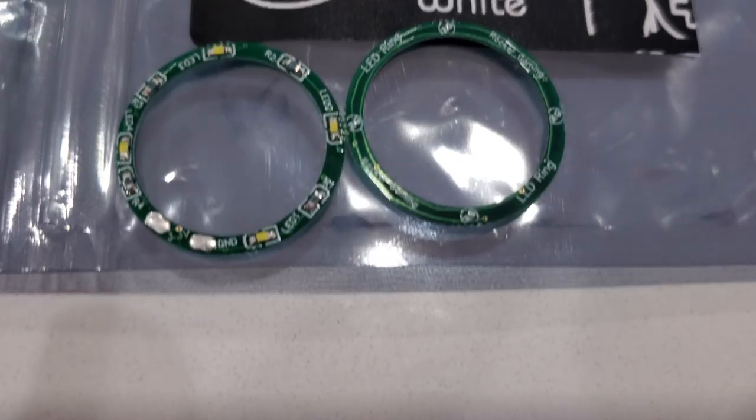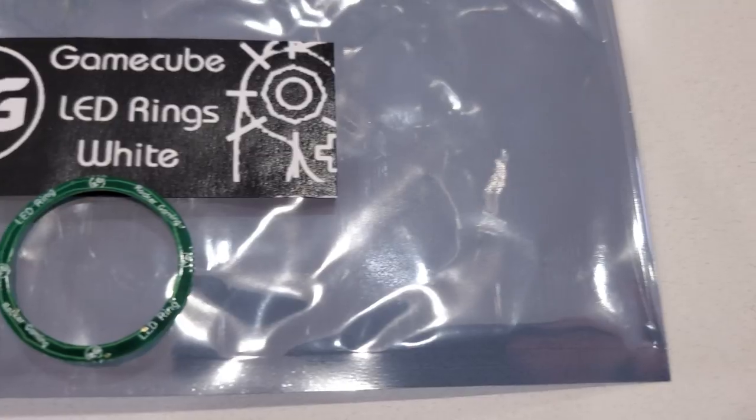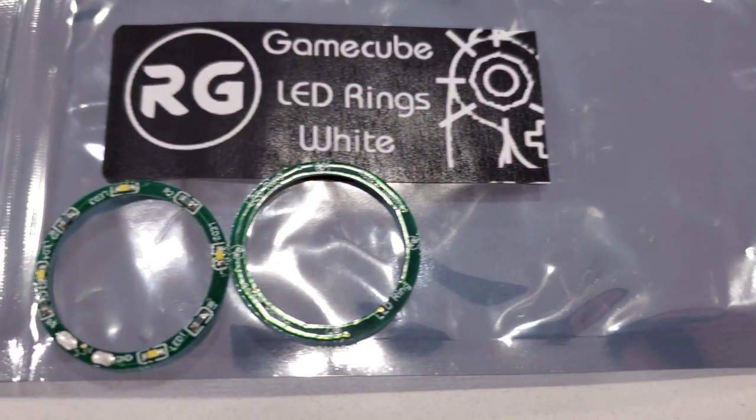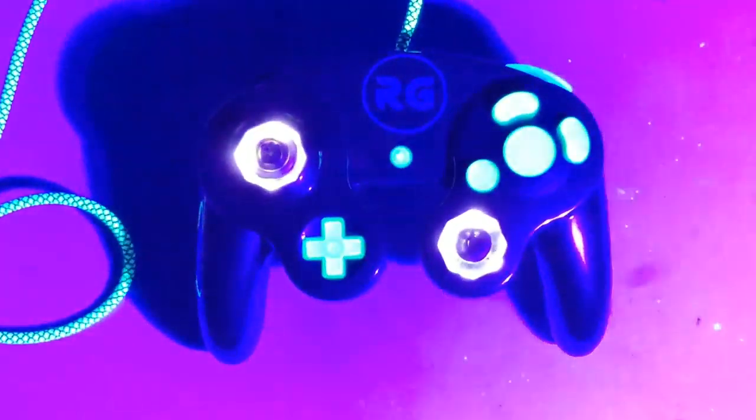Well, after months of preparation, design, and fabrication, it's finally time to show off the GameCube LED rings and show you guys exactly how it can up your controller project to the next level.